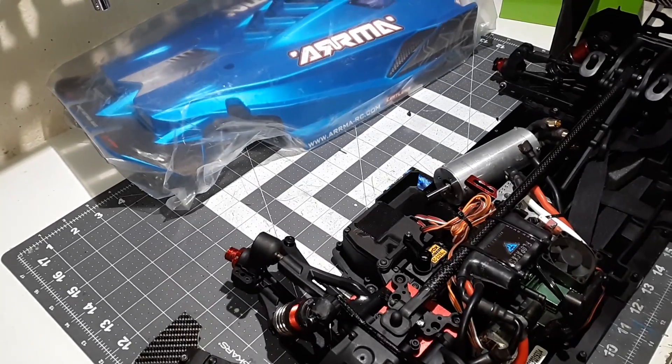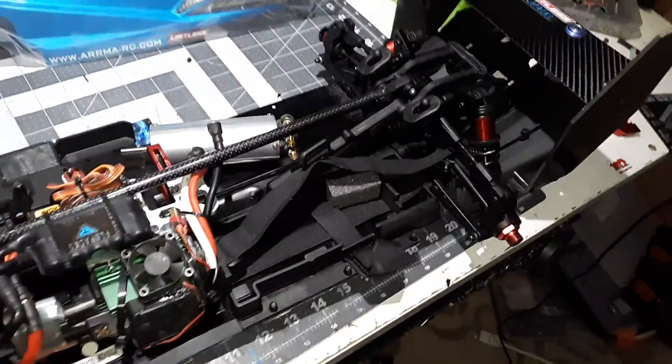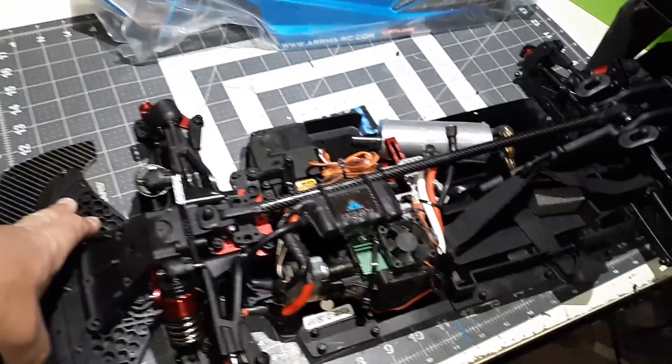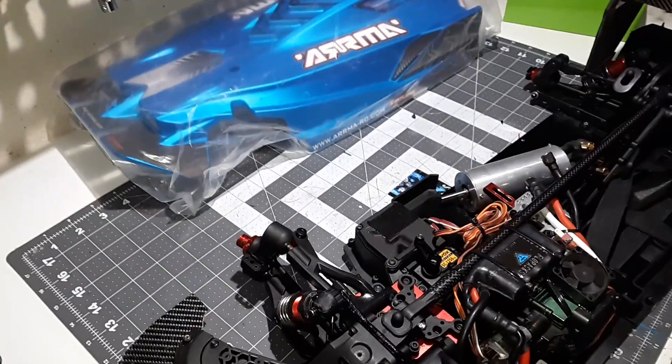This whole side comes up when I push on the other side. I couldn't figure it out, I was getting frustrated and tried using bigger set screws, but it wasn't working.